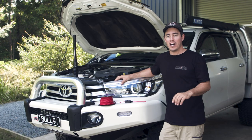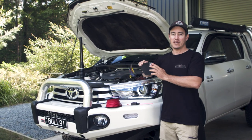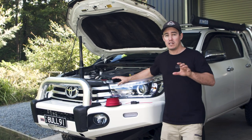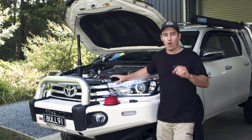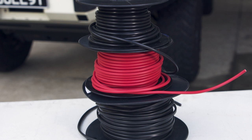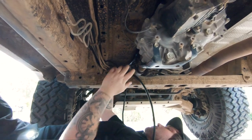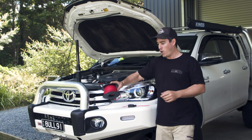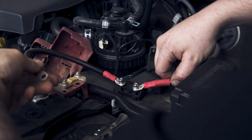Let's take a look at the wiring we'll need to run from the start battery to the BCDC charger. This Redarc BCDC is a 25-amp charger, so at maximum it's going to draw anywhere up to 25 amps — potentially a little bit more. We need to make sure we've got wiring that can handle that, and also the distance between the front and the back, because you're going to get voltage drop over four or five metres of wire. You need to over-engineer the wiring — if you under-engineer it, it's going to build up a lot of heat and potentially melt the wires.